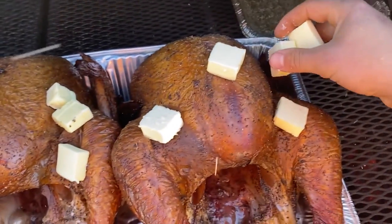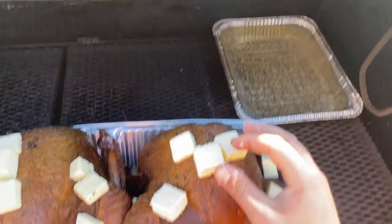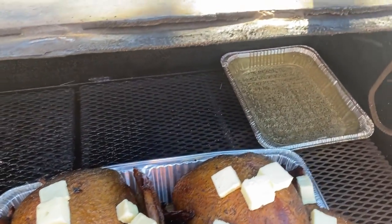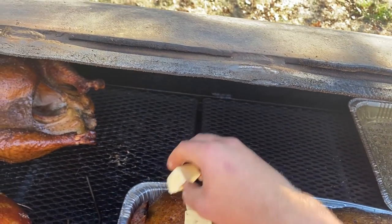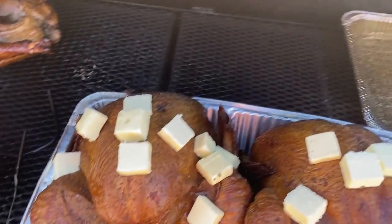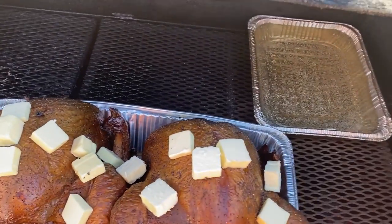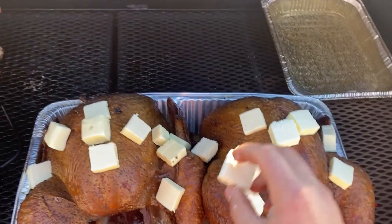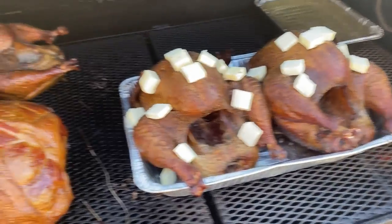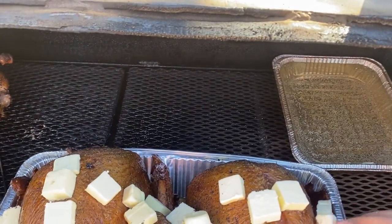I'm not going to take credit for this technique because I saw it on YouTube. Aaron Franklin has a video about this and does a great job of explaining it a lot better than I do. The first time I did it, I did it with a 23 pound butterball turkey. If you use a butterball, I think he recommends brining for 24 hours, but you could cut that time down since butterballs are already kind of pre-brined. I did these for about 12 to 16 hours.